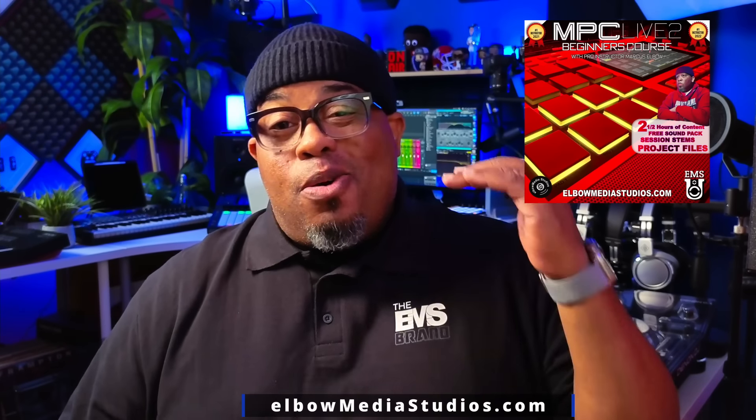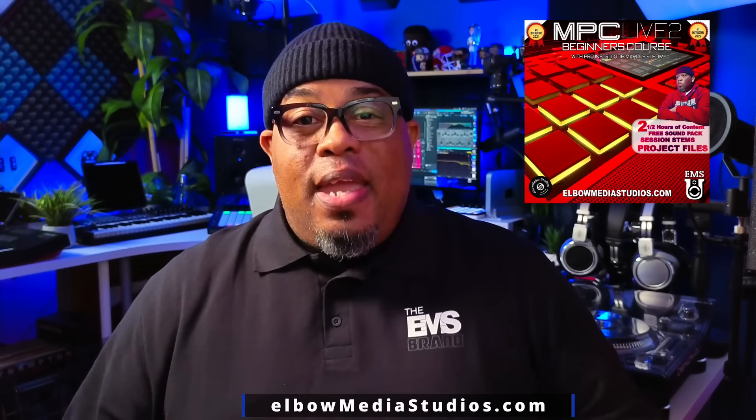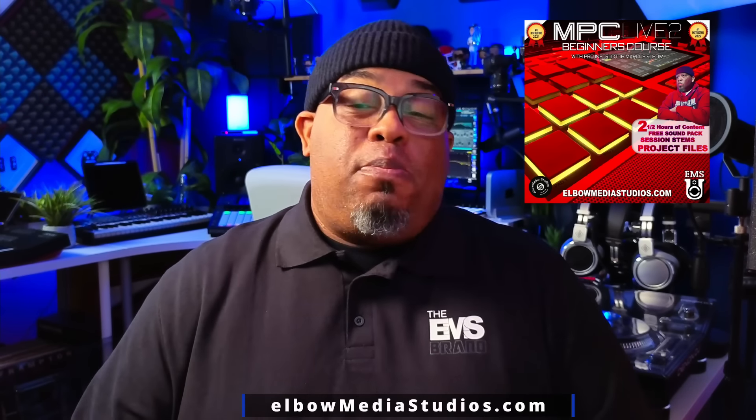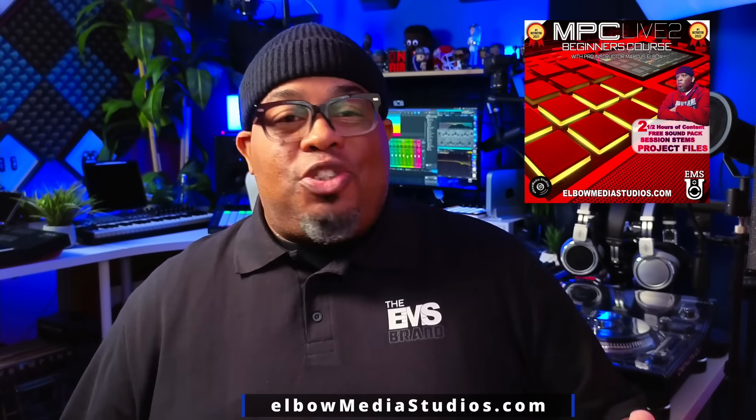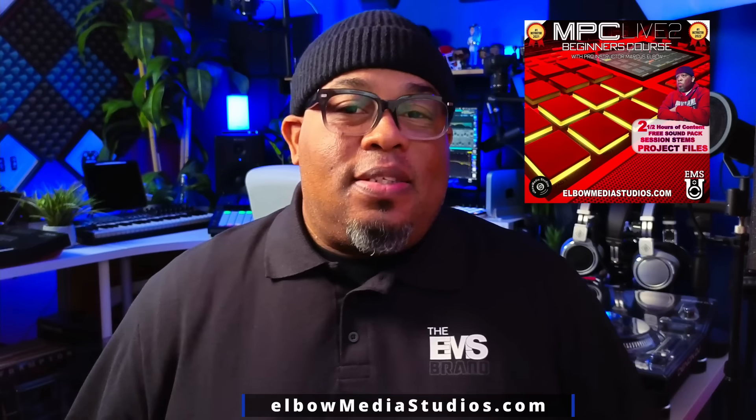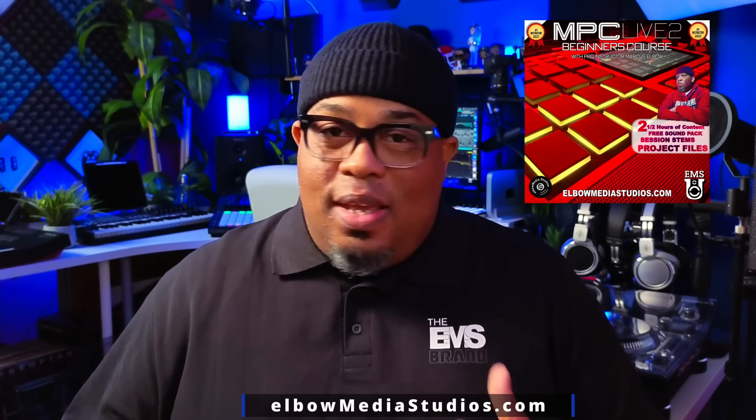Stop waiting, don't hesitate — go over to elbowmediastudios.com right now. It's going to be on the front page. Go ahead and click on that, download this and start learning today. There's no reason to be frustrated or have this machine sitting in the corner collecting dust. Let me help you — let EMSU get you started on the right track. I'm gonna go make a beat on this MPC Live 2. I'll catch y'all later, bye!